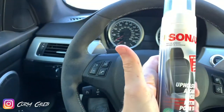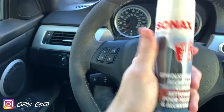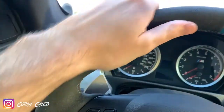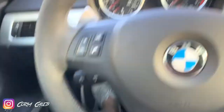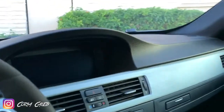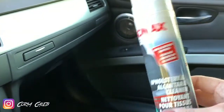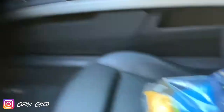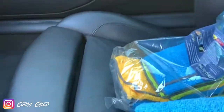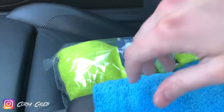I'm going to show you how to do it with this product right here. It's called Sonax — it's an upholstery Alcantara cleaner. It's the best stuff in the game to use for keeping your Alcantara up to date. Even if it's your seats or Alcantara headliner, it doesn't matter — you can clean it with this stuff. The two things you need are the Sonax Alcantara upholstery cleaner and microfiber towels. That's pretty much all you need.